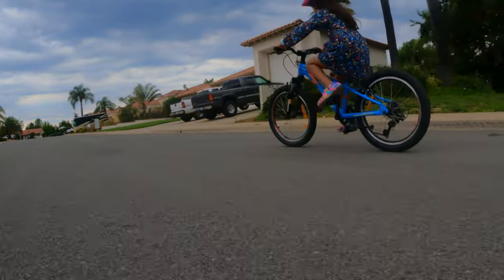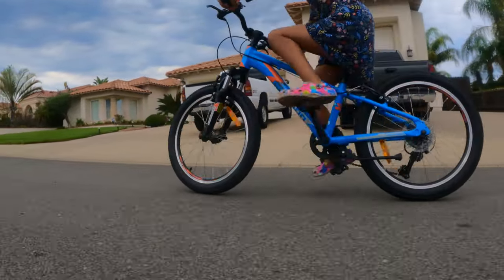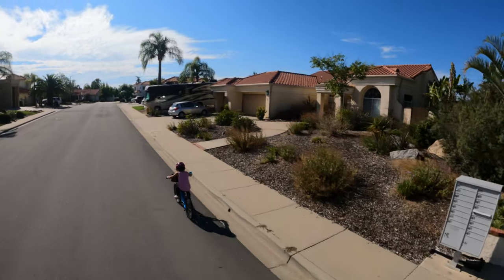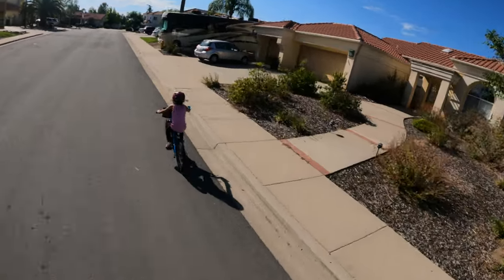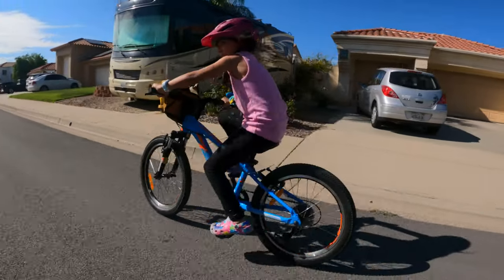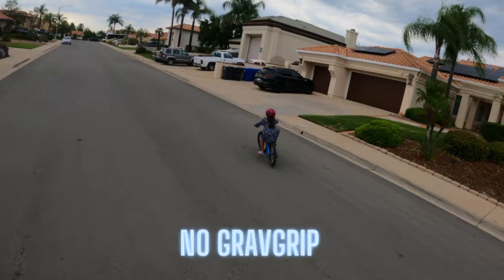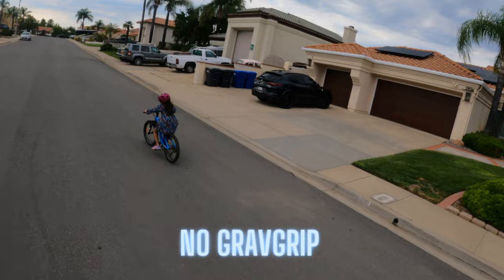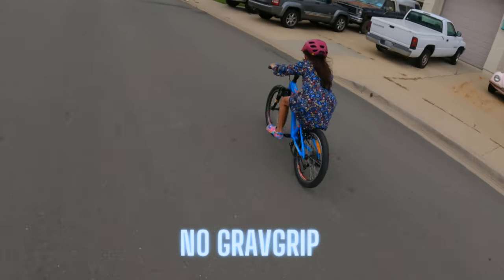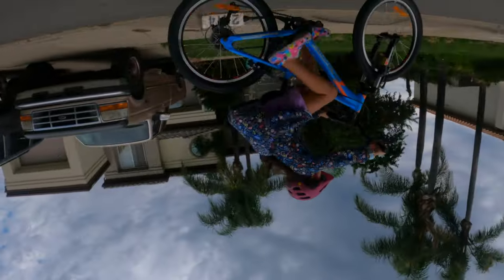For the second test, I filmed someone else riding, and to me this is where the advantage of the GravGrip really showed. I wanted to film my daughter's wife riding, with the shot starting high to give it a kind of drone effect, then come swooping in. I'm extremely happy with how the shot worked out. The GravGrip was also effective in capturing low shots close to the ground. When I tried to recreate the shot without the GravGrip, I couldn't do it, since the camera is always in the same position and I can't bend my arm to make the transition from high to low — so I'd have to flip the camera.